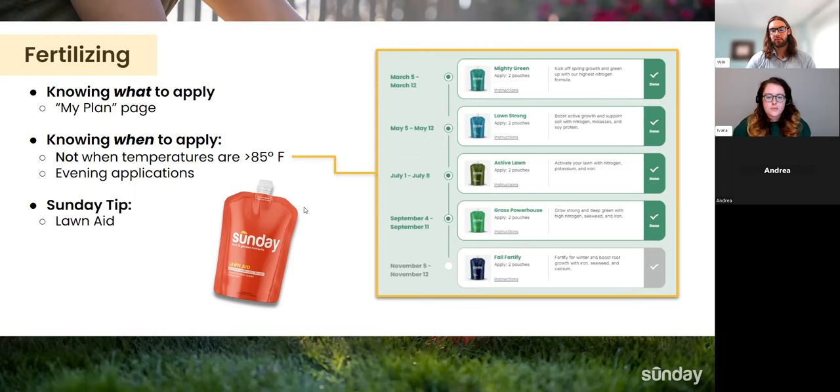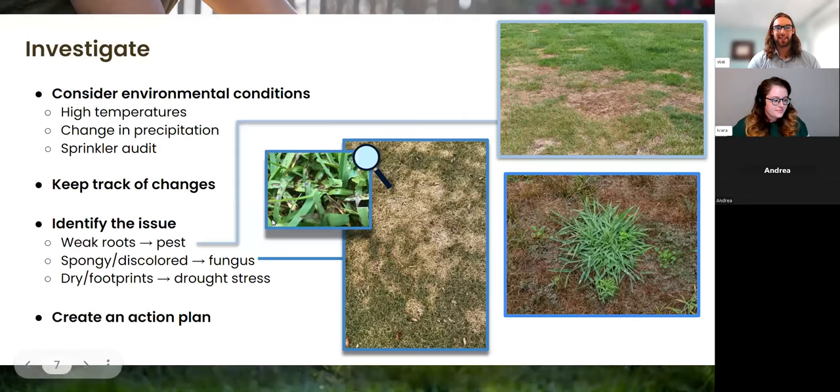For customers installing new sod — how long should they wait between installing their sod and applying the first fertilizer application? Sod is typically installed pretty well already, so we just want to allow enough time before applying our nutrient pouches. We want that sod to root — essentially pass a pull test. If you lightly tug on the sod and it has resistance, that's when we can start discussing applying the nutrient pouches. That typically translates to about three to four weeks. We can certainly spend an entire webinar on fertilizer, so please feel free to continue submitting questions.